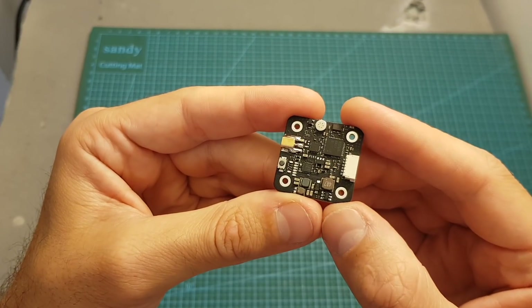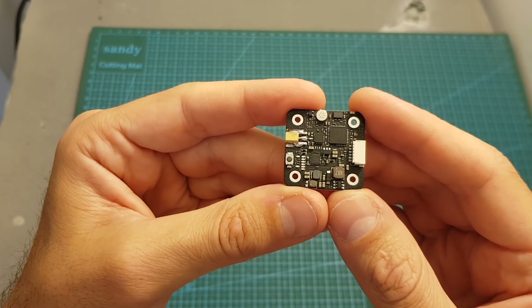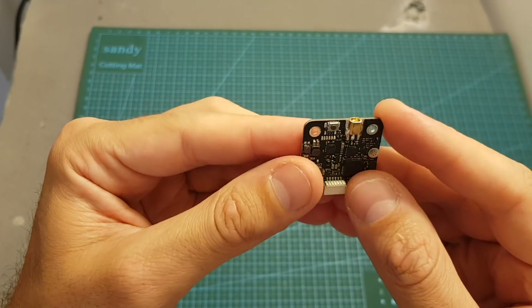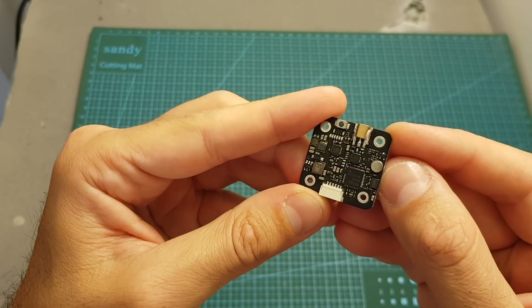The Speedybee TX500 VTX is designed for 20 by 20 stacks. It supports 48 channels and has a selectable output strength of 25, 200, and 500 mW. In addition, it also supports smart audio, IRC Tramp protocol, features an MMCX antenna connector, and also has an onboard microphone.